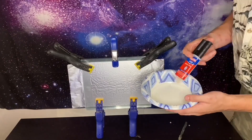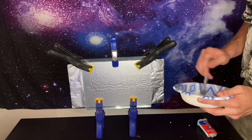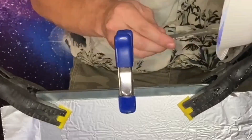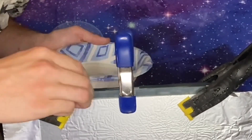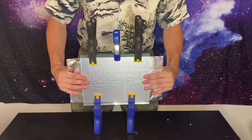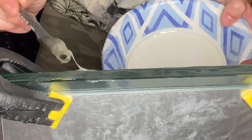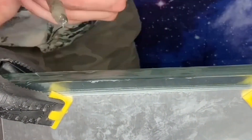Apply epoxy glue — stir it well, then apply to the sides of the layer stack. Don't miss a spot and flip for up to 30 minutes. This is very important: it increases the overall insulation of the capacitor and obviously holds everything together.